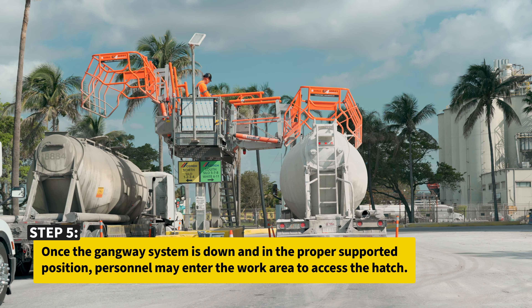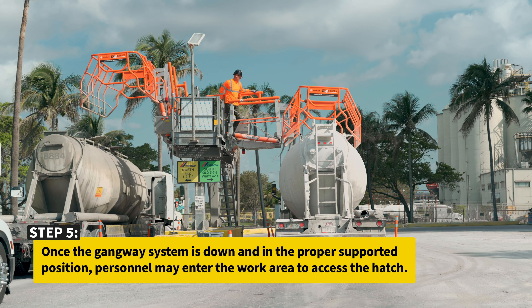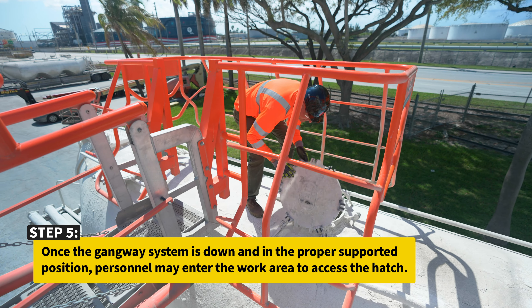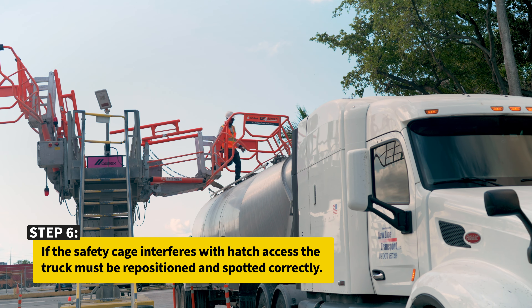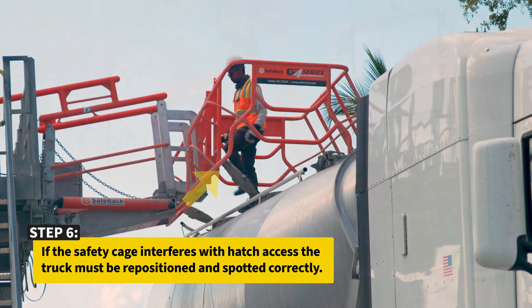Once the gangway system is down and in the proper supported position, personnel may enter the work area to access the hatch. If the safety cage interferes with the hatch access, the truck must be repositioned and spotted correctly.